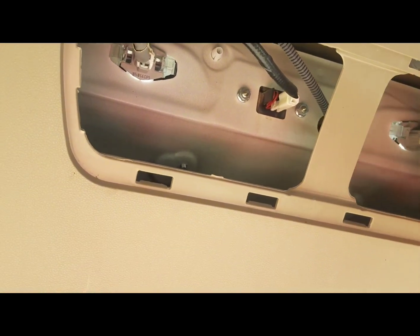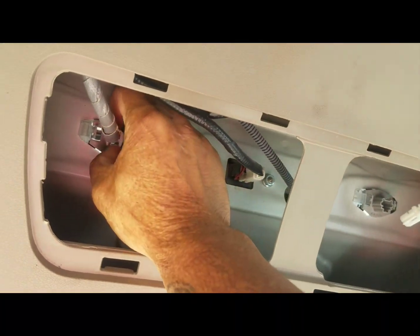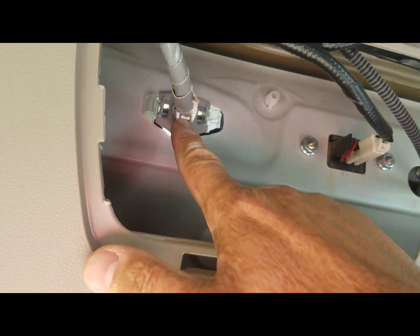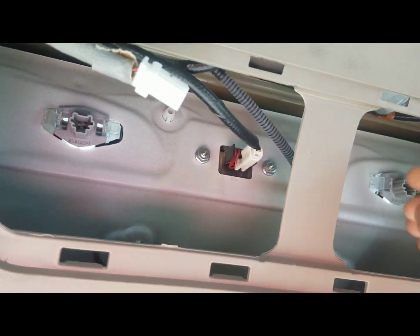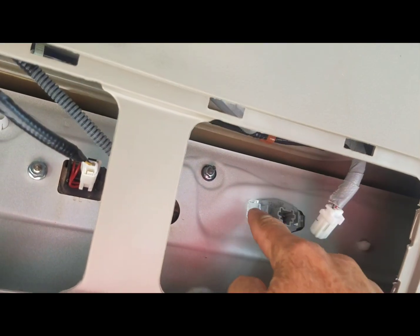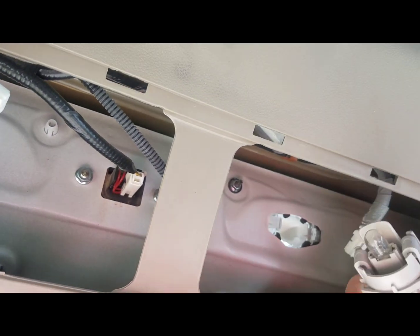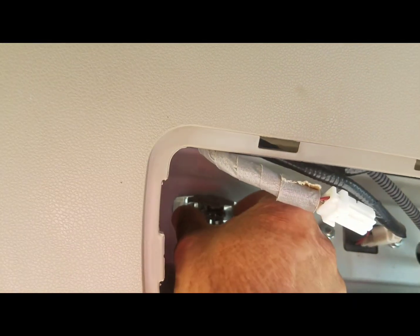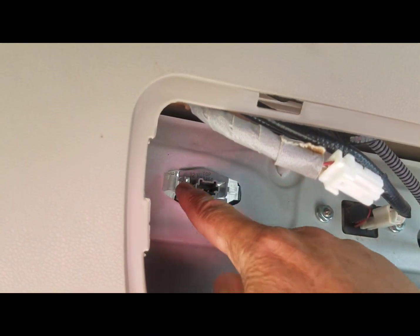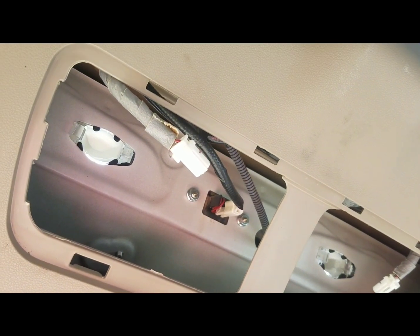Go ahead and pop the plugs on both of them — all that is is just push the inner tab right here. After that there will be two little tabs that you need to squeeze and gently pull back. Do the same thing on both sides: squeeze it, then slightly wiggle and pull it out.